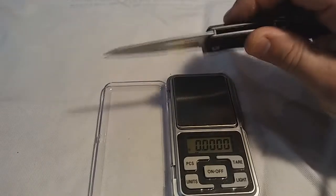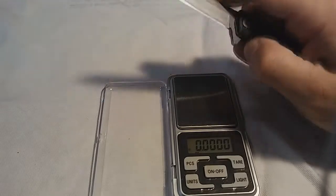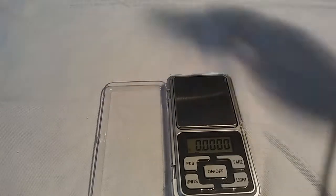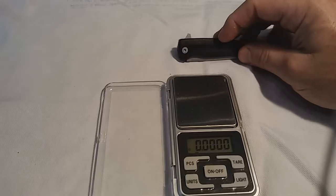It is a spring assist blade — very strong spring assist on it for a little guy. Pops right out and it stays shut. Shake it, it doesn't come loose even if you shake it hard.